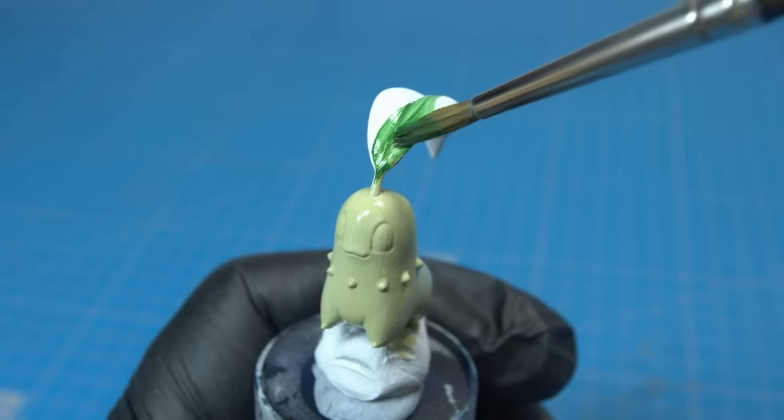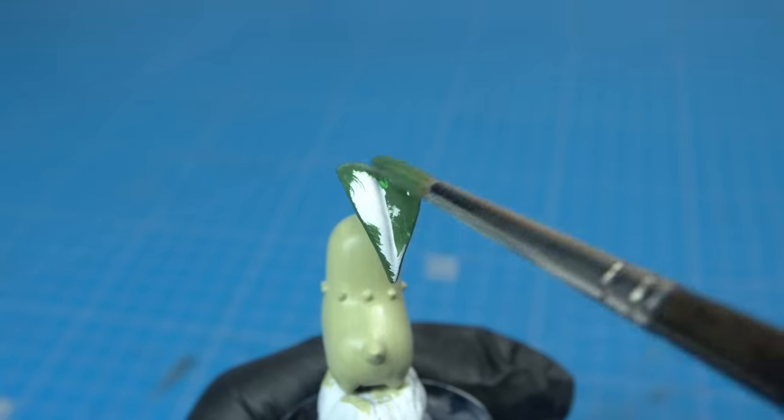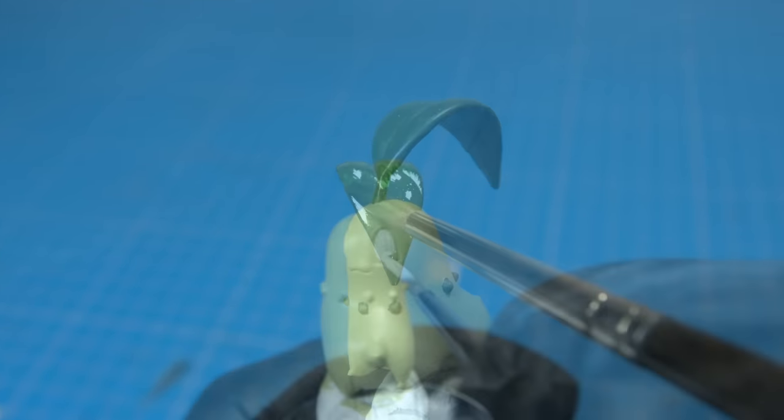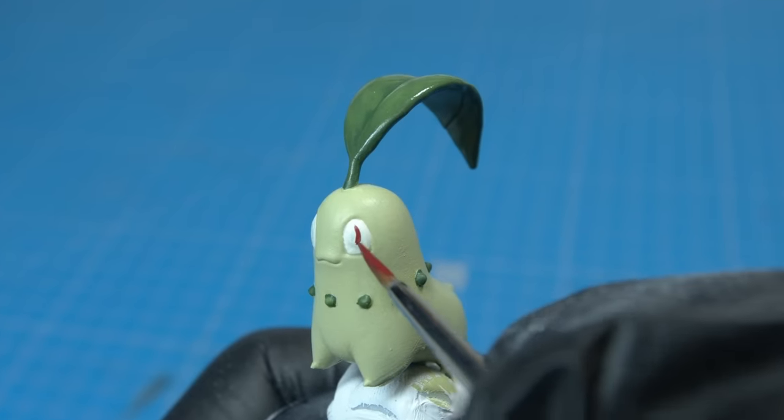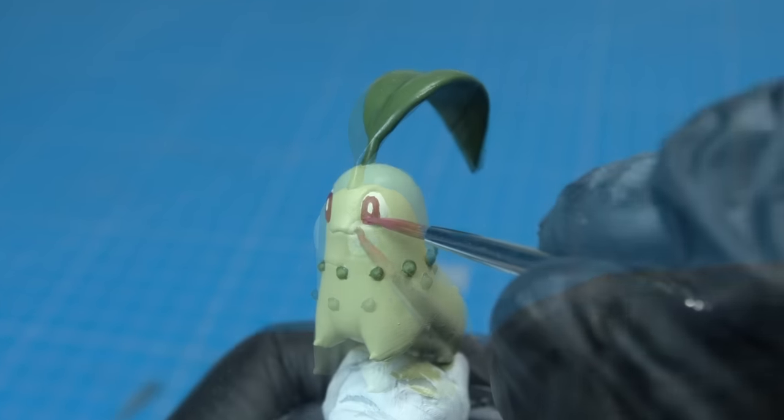Having beautifully printed on my Anycubic 3D printer, Chikorita is, as you can see, a really simple paint job — basically three colours: two tones of green and a little bit of red for the eyes. Last but not least, it was time to add Chikorita to their home in the Pokeball.